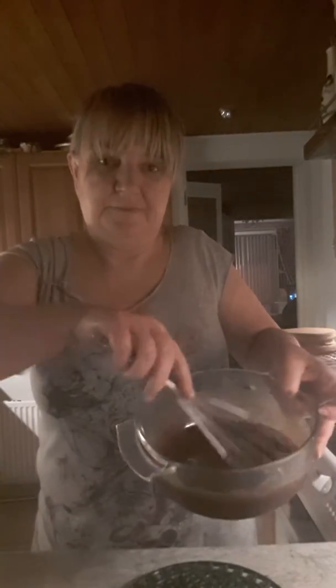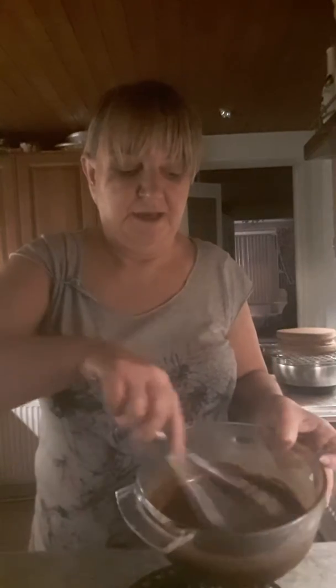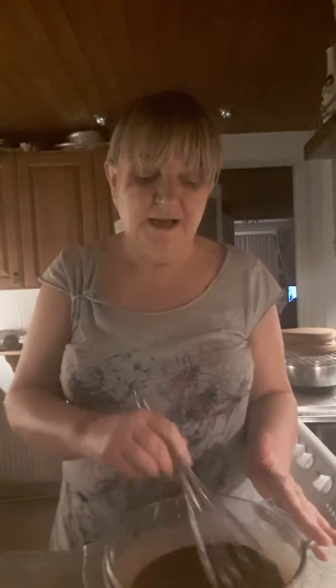This is the mixture here — it just looks like melted chocolate. I need to let this cool to room temperature, then pop it in the fridge for maybe 10 or 15 minutes until it cools down slightly, and then I'll pour it over the cake.